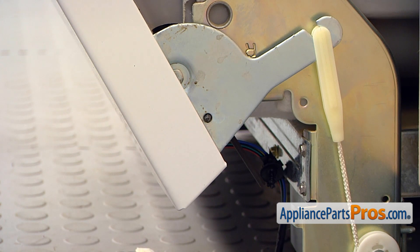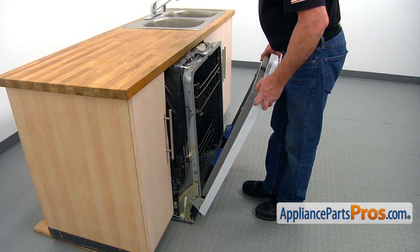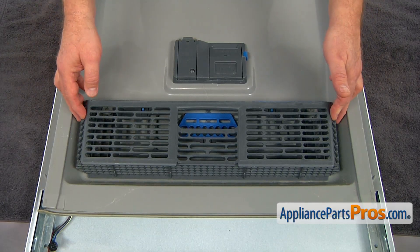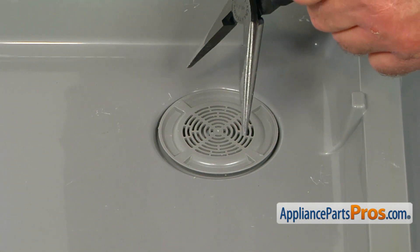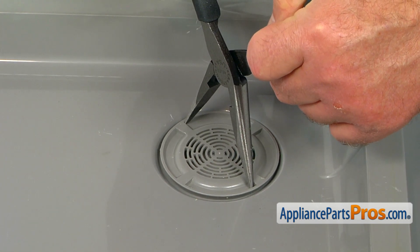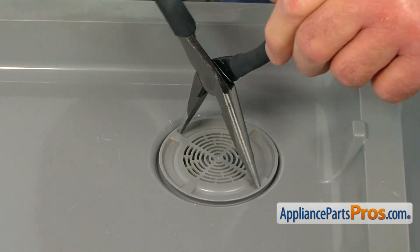Now we're going to move up and remove the door. Push the door in and lift it off. I'm going to put the door on the table on the work surface. Our next move would be to remove the sealer or basket. Now we need to remove this vent cap. I'm going to use the needle nose pliers and open it, put it here and turn it counterclockwise to unscrew.